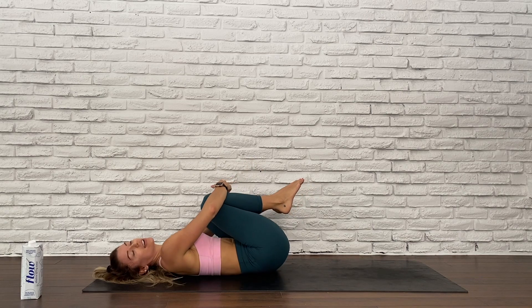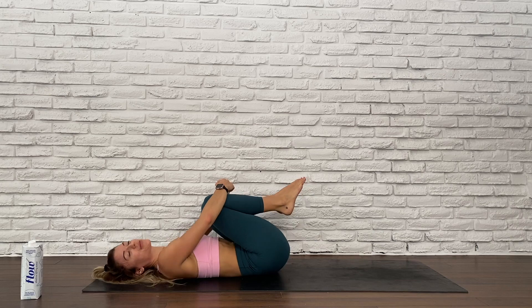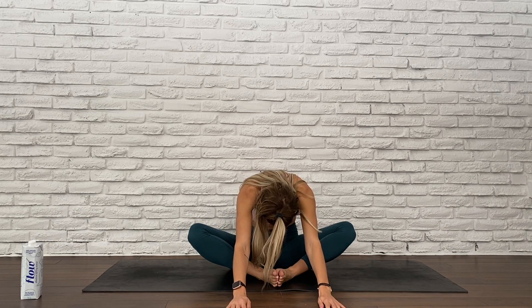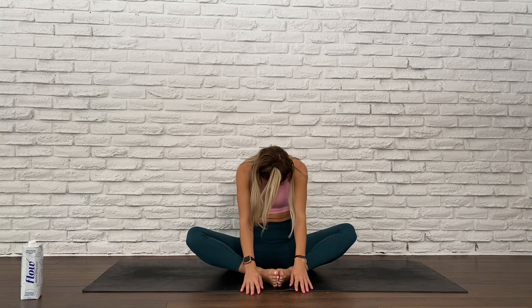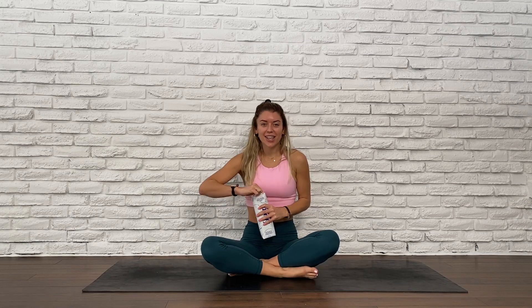Knees to chest, give yourself a hug. Rock side to side. Roll yourself up and then bring the soles of your feet together. Draw your heels close towards your groin. Pull your toes and bend your elbows, just making sure you're not pulling your toes too much — ground your spine so that your spine is protected. And then let it all go, round that spine. Big breath in, big breath out. Slowly roll up. We are done. Thank you so much for joining me today in this 12-minute lower body workout. Make sure you hydrate, support your muscle system as well as your energy system. Until next time.